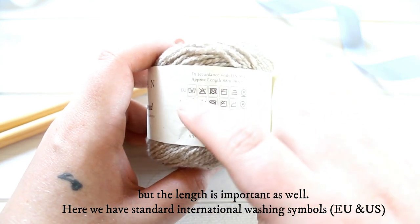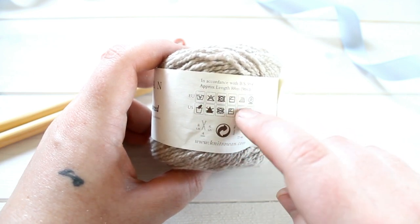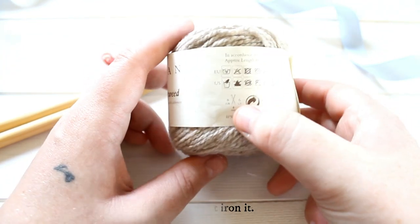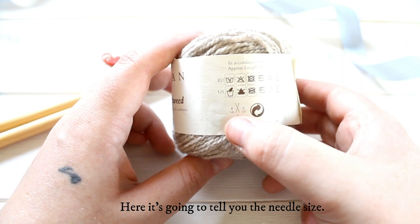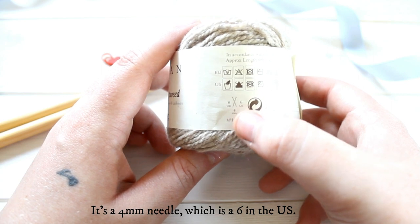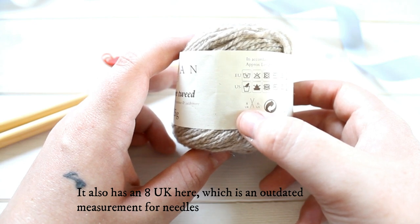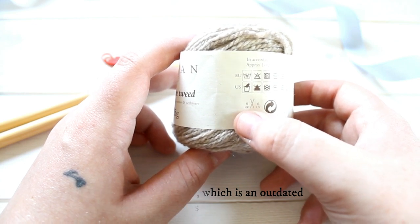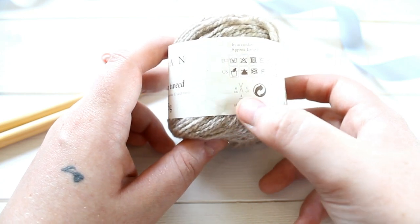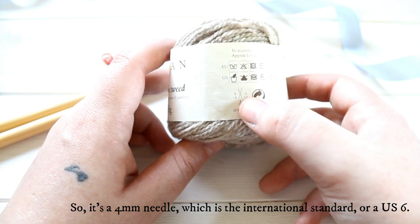Here we have our standard international washing symbols — the EU and then the US. So this is hand wash, don't iron it, etc. And here it's going to tell you the needle size: it's a four millimeter needle, which is also known as a six in the US. It also has a UK eight here, and that's kind of an outdated measurement for needles, but most yarn suppliers, especially in the UK, will still include it. So it's a four millimeter — the more international standard — or US six size needles.